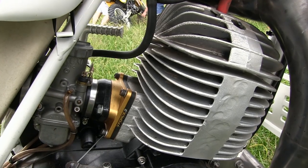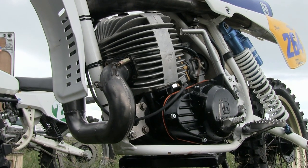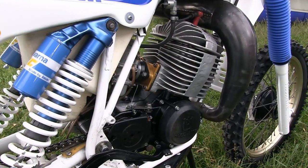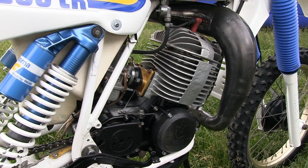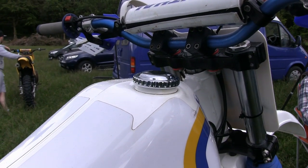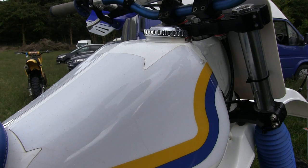Carburetors were normally 44mm Mikunis, and Roddy's has a Mikuni on his bike along with a V-Force 3 quality reed valve. The ignition was by capacitor discharge external rotor magneto system, which as I remember was decent enough and reasonably reliable. The engine held about 1.4 liters of oil, and as long as you change the oil regularly, these engines were usually unbreakable. The fuel tank held about 2.7 liters of fuel, which was more than enough to keep this thirsty motor going through the longest of race motos.